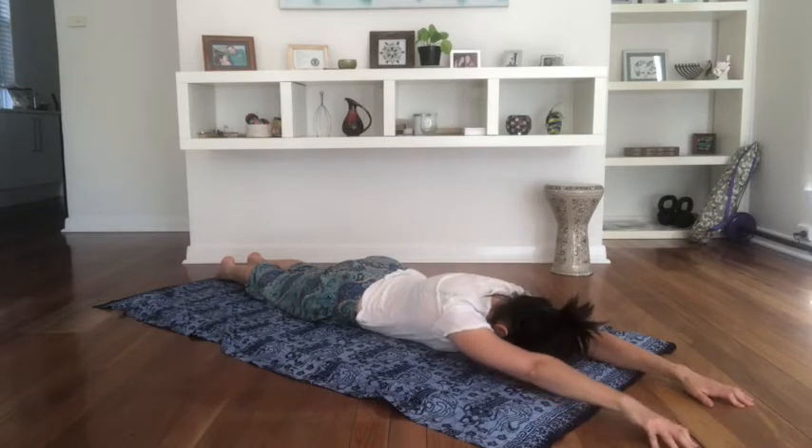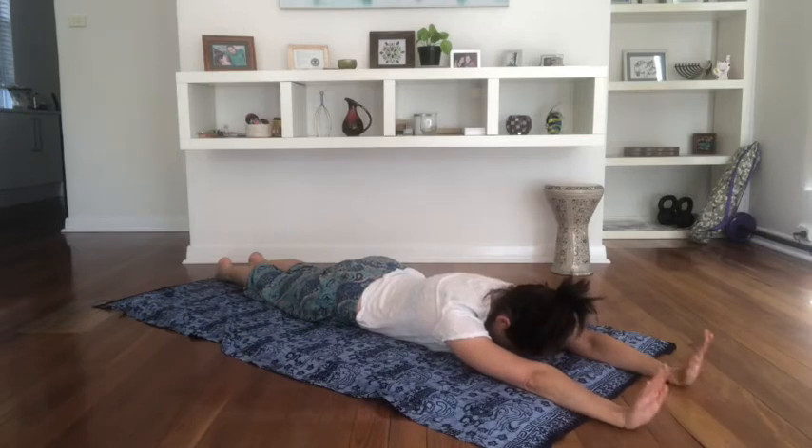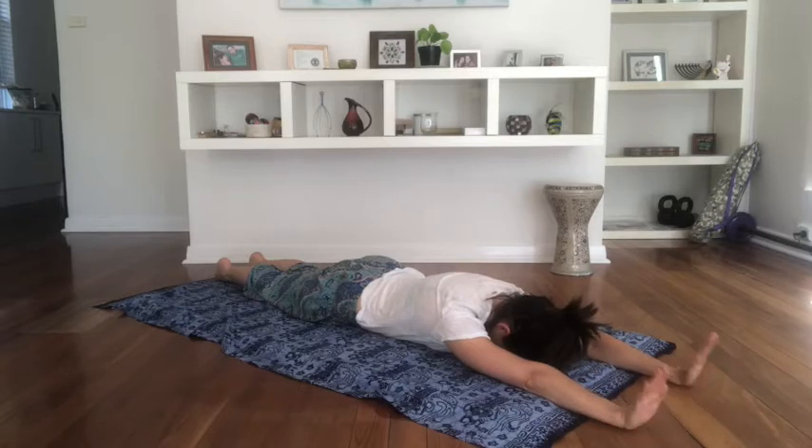Take a breath in. Exhale, pull the fingers back. Breathe in, flatten them. Exhale, pull back. Inhale, flatten them. And let's do eight — one, two, three, four, five, six, seven and eight. Good stuff.